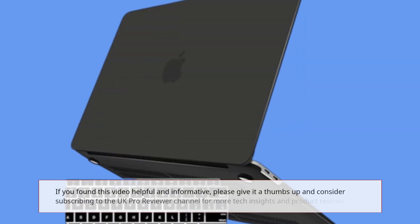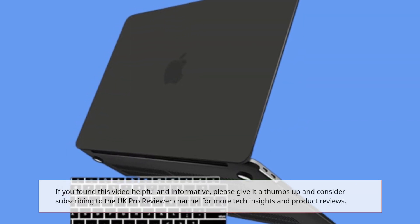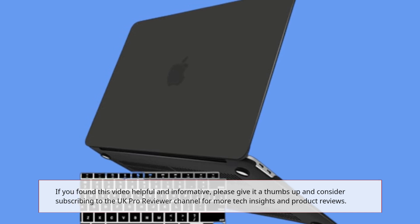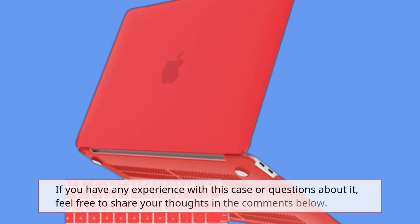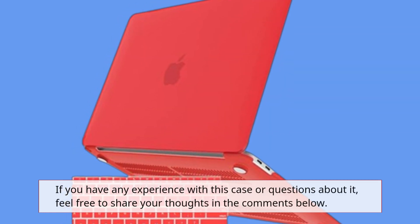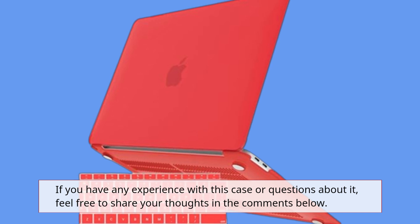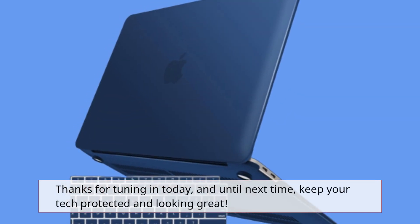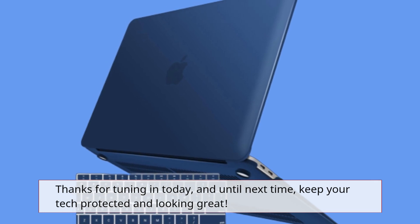If you found this video helpful and informative, please give it a thumbs up and consider subscribing to the UK Pro Reviewer channel for more tech insights and product reviews. If you have any experience with this case or questions about it, feel free to share your thoughts in the comments below. Thanks for tuning in today, and until next time, keep your tech protected and looking great.